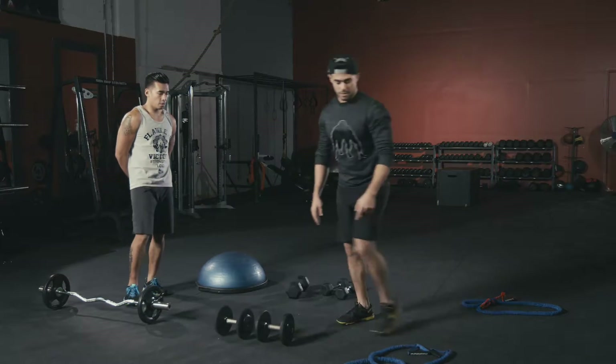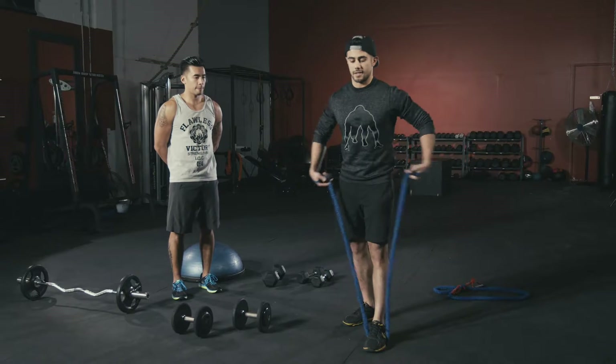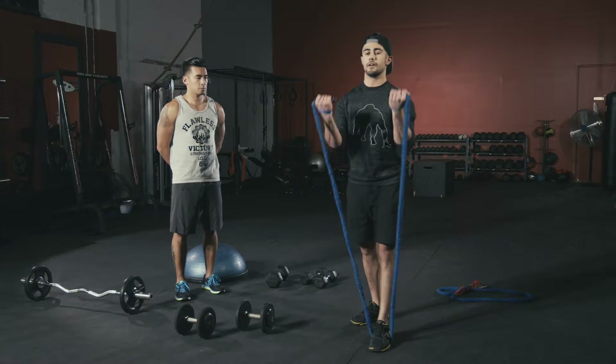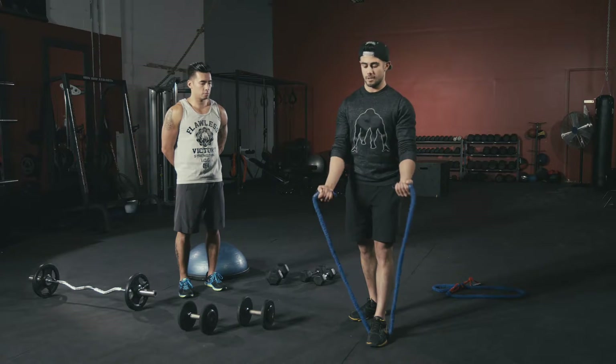Last bicep exercise is bicep curls with the band. One foot on the band, chest nice and high, get a little tension in there, curl straight up with two hands together, then right back down. Repeat for reps.